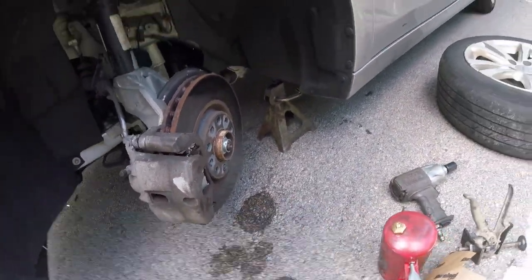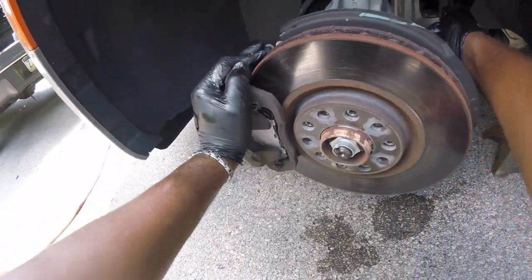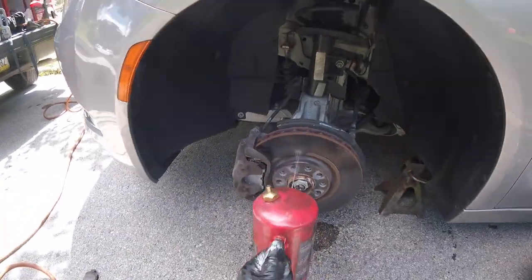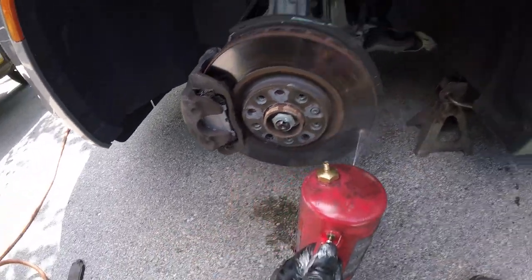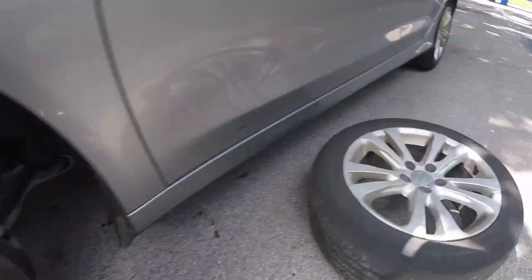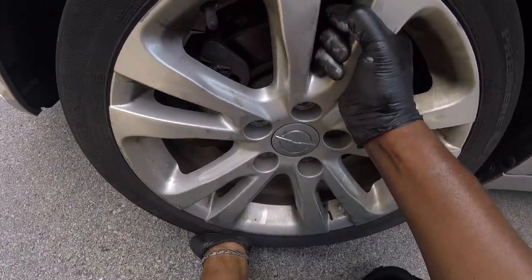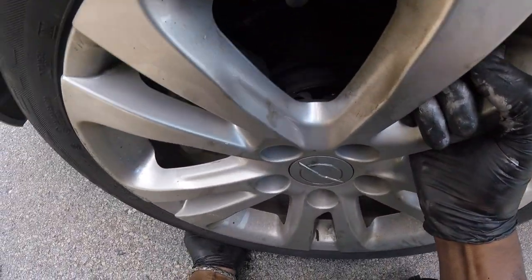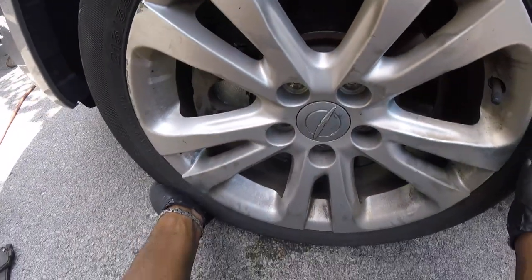Now let's put the wheel back on. One more spray to make sure I don't get any anti-seize on the rotor. Now let's put this wheel on the brake rotor — there we go, got that lined up.